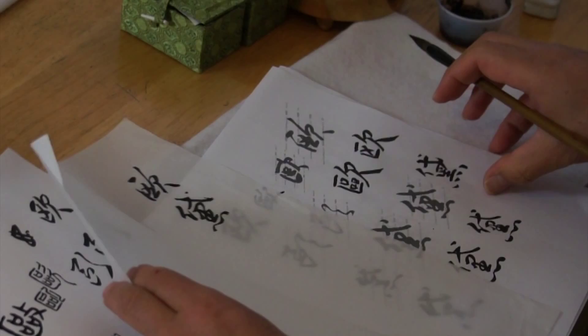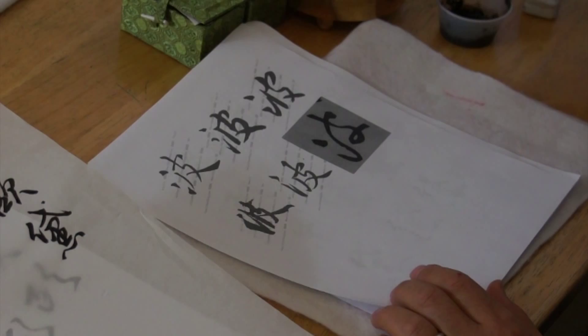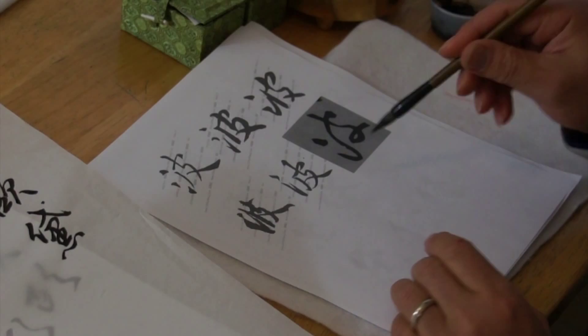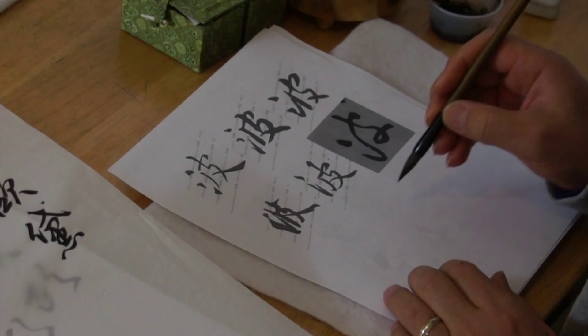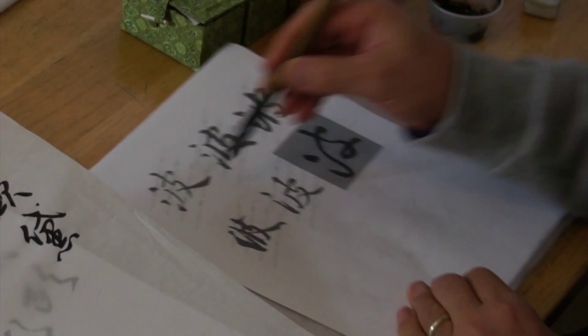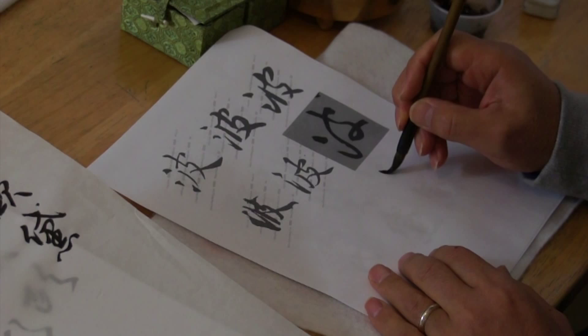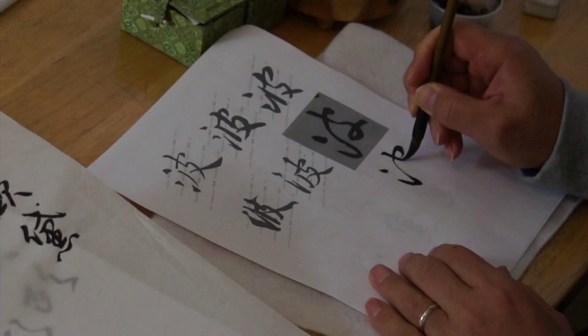The second character of the given name is Bo — wave. This is in the context of writing; you can see the strokes. This is the standard script, the walking style, and the running script. In standard script, three dots represent water, but in writing it becomes one long dot for two, and here is a one-stroke combined — so it's like one stroke with a loop that connects.